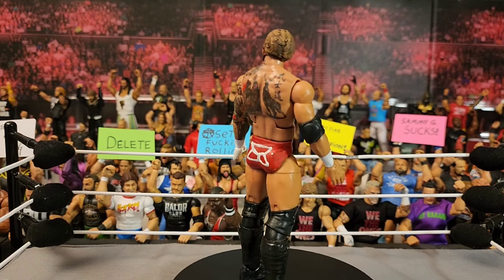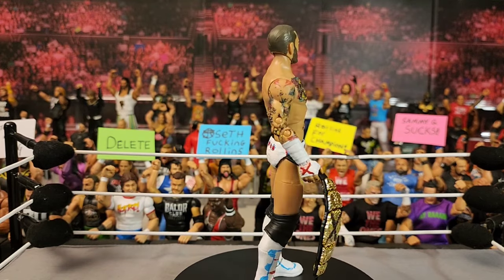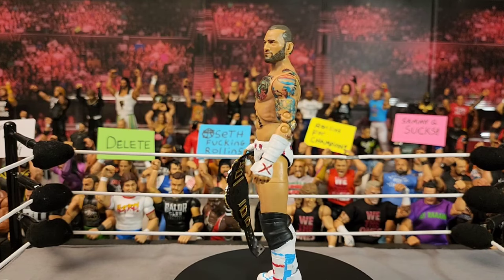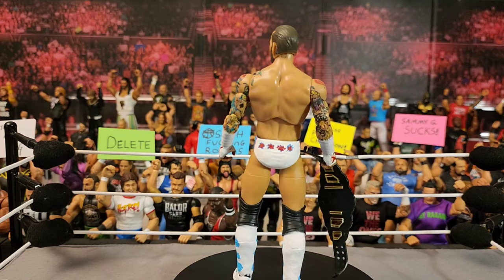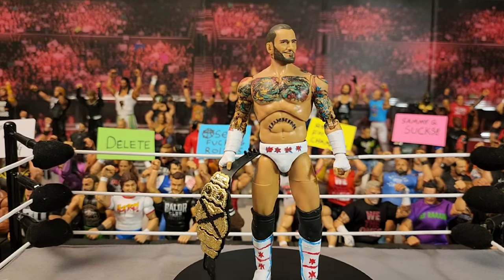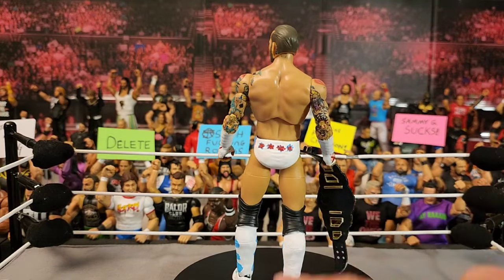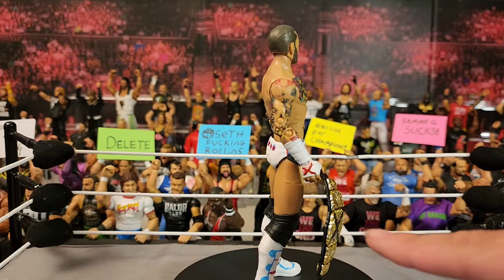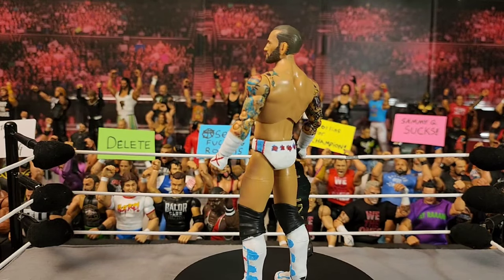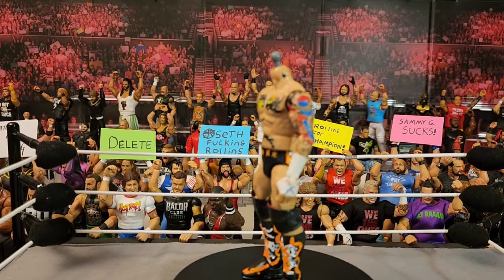The next figure is an All Out CM Punk — just the Walmart exclusive, I got an extra one and figured why not turn it into the All Out attire, one of the best attires in my opinion. I really love the white attires CM Punk wears. I painted the X on the hand red, painted the trunks, and even spent ten bucks on a title just for this reason. I really love this custom figure.